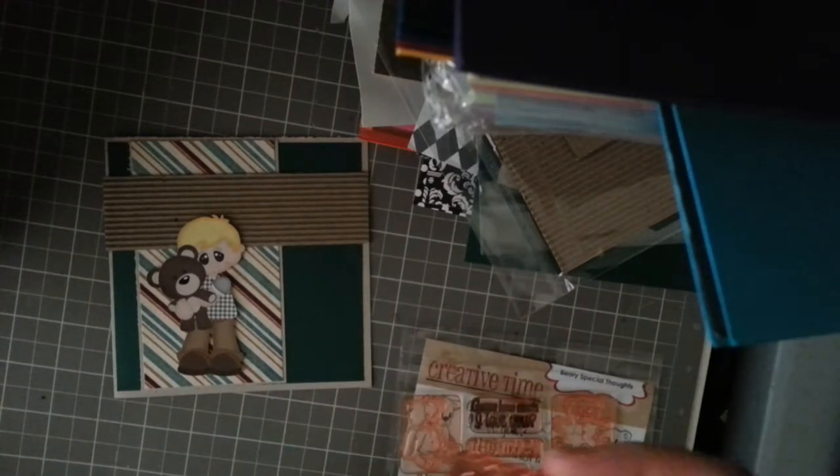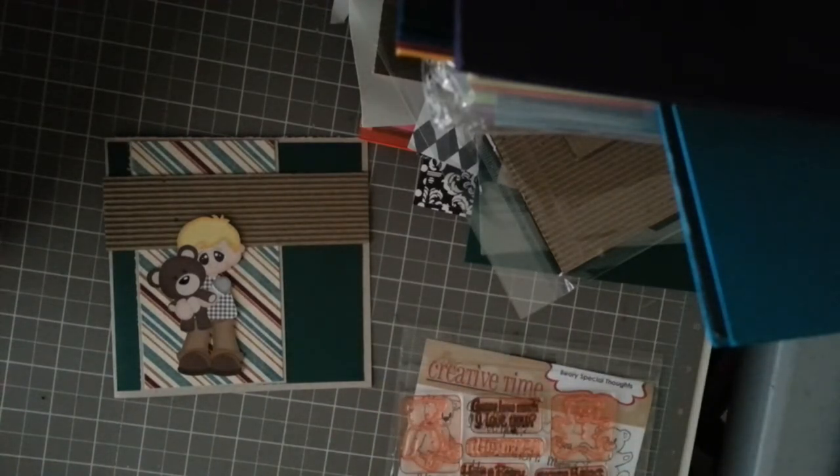Now let me find my ink. I need to find my ink. Oh man, where is it? There's my block.